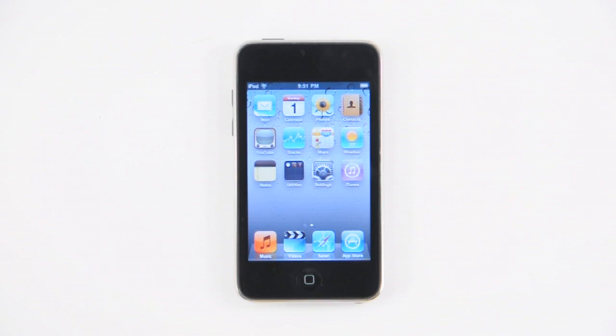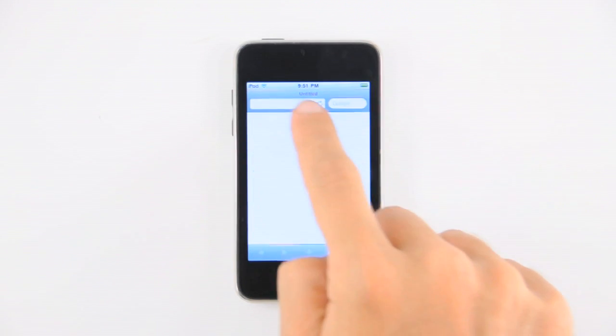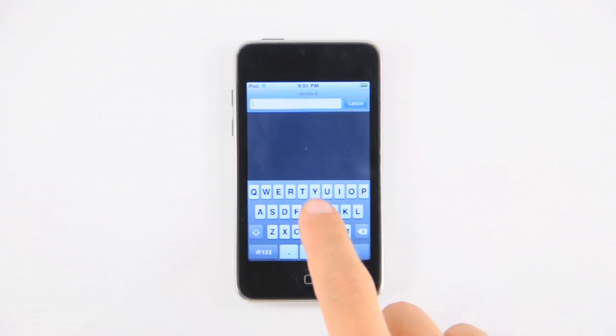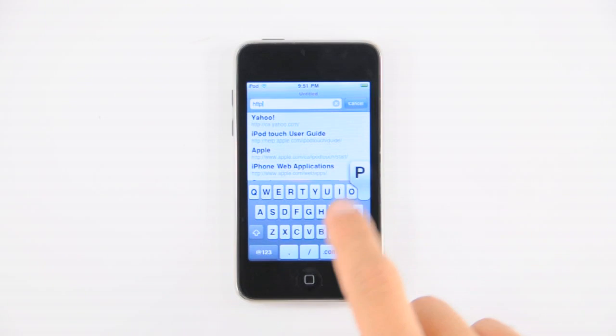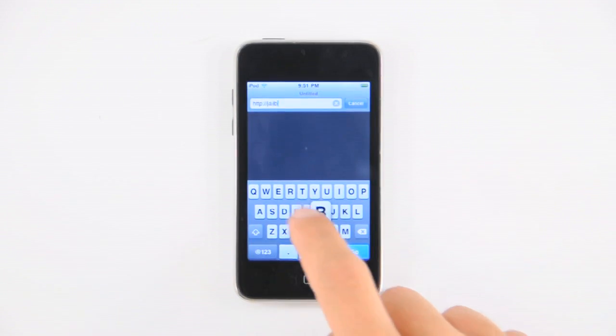Press to launch Safari from your springboard. Once it opens, tap in the address bar and type in http://jailbreakme.com and press the go button.